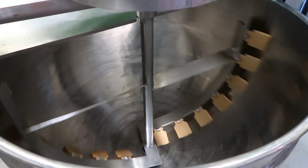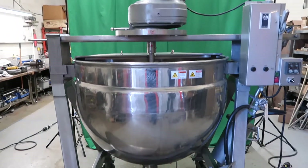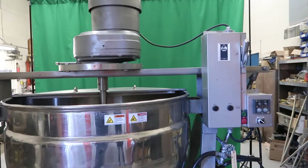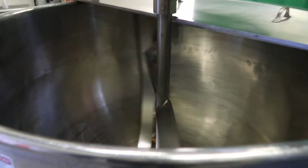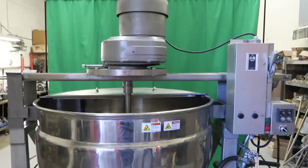The 40-gallon Lee stainless steel jacketed vessel. The 50-gallon Lee stainless steel jacketed vessel. The 30-gallon Lee stainless steel vessel.